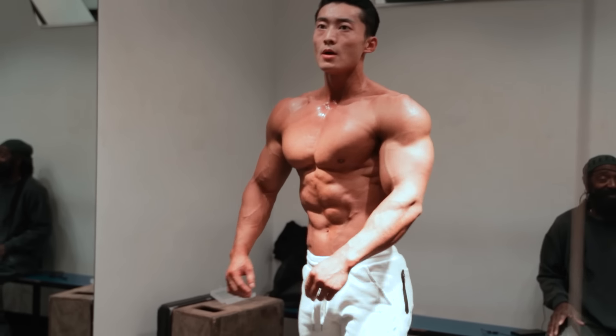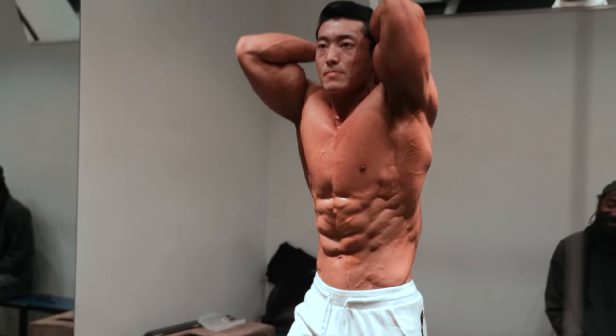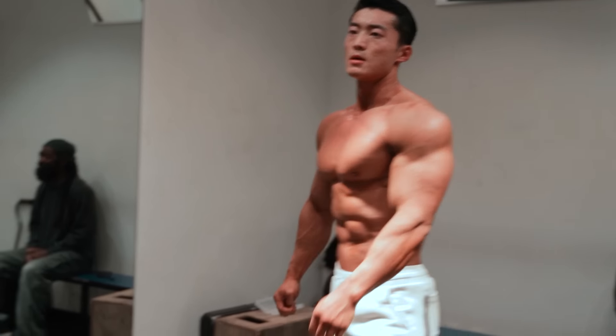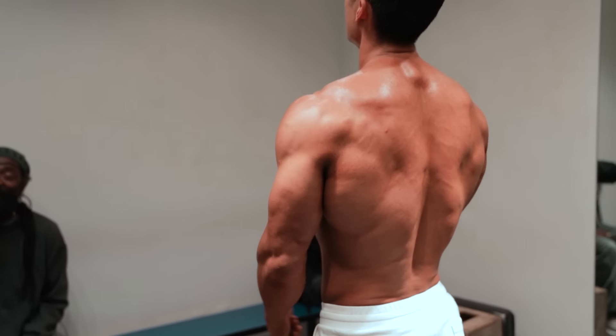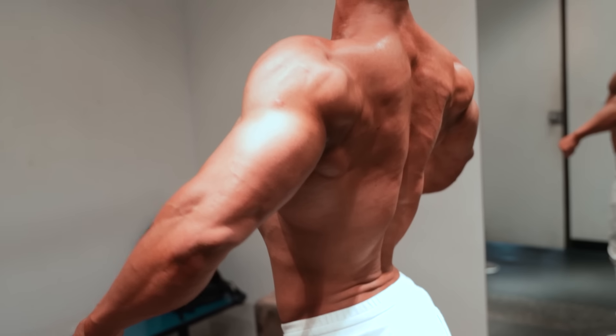His lats flare out — that's a good thing. So would you say it would be an easy transition for him? The transition would be so easy for him to go from physique to classic physique. Classic physique only means the way they used to look — this is how they look. Perfect. Absolutely.